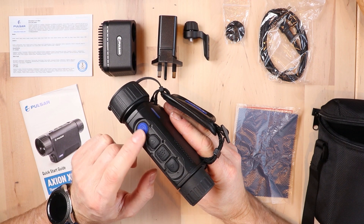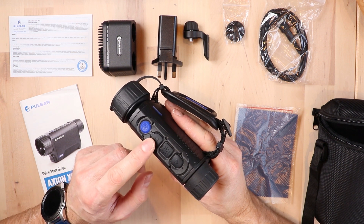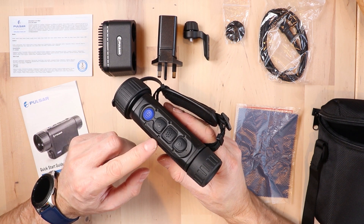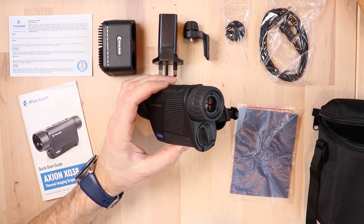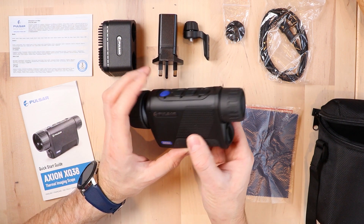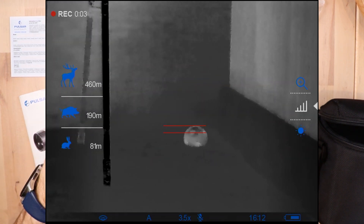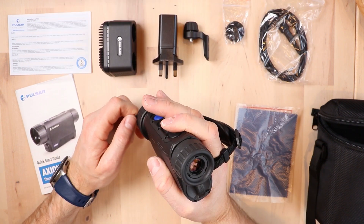In terms of zoom, you can control it using the up and down buttons. The zoom is variable from 3.5 times right up to 14 times — it is a digital zoom so you may see some picture degradation as you increase toward 14x. Inside the unit the screen is 1024 by 768, which is an AMOLED display, so it's nice and bright and crisp with good colors and is also power efficient. You also have a stadiometric rangefinder where you set the little line above and below the target — a rabbit, for example — and it tells you the distance based on calculations inside the unit.